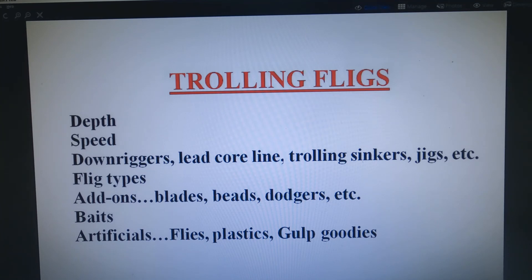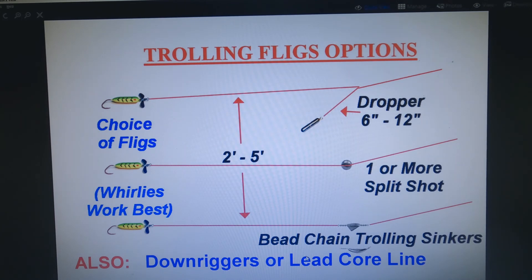You can even add a bit of worm or fish flesh. The best rigs for trolling fligs are the three pictured — you can use any kind of dropper sinker two to five feet ahead of the flig, or you can use split shot — one, two, or three or more, however many you need to get down to the depth you need at the speed you're trolling. Possibly the best option is to use a bead chain trolling sinker as previously discussed — they're much better at controlling line twist and are available in many sizes, anything from about a quarter ounce to one ounce is usually plenty. Using trolling sinkers is completely unnecessary of course if you have downriggers or leadcore line.